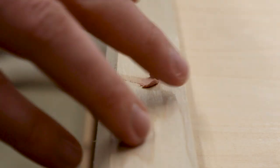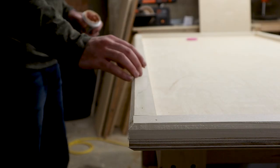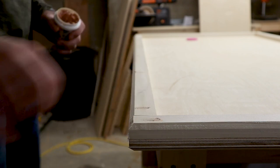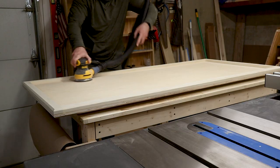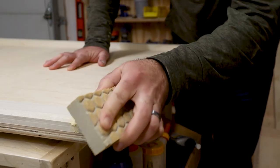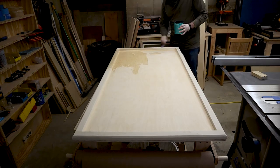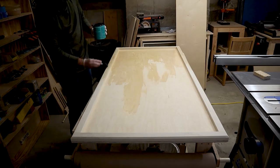All the holes left from the brad nails were patched up with some wood filler. From there I sanded everything up to 220 grit and applied three coats of a water-based polyurethane, sanding lightly with a 220 grit sanding sponge between each coat.